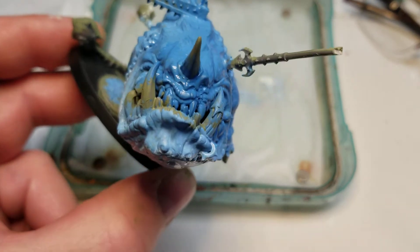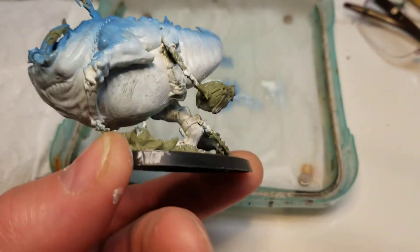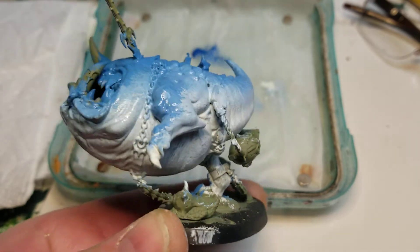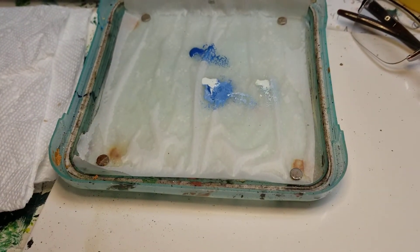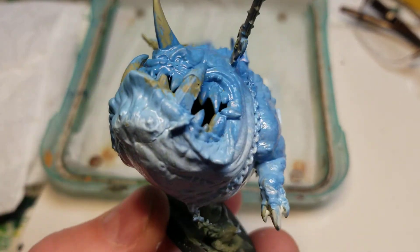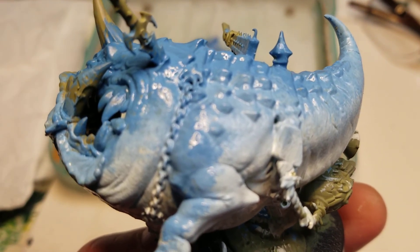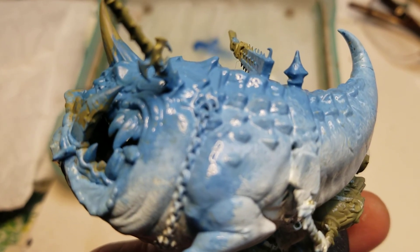He's looking pretty mean now. So that's the base coat on the first one. Then I'll come back and do some more highlighting, detailing, dry brushing, and smooth it out a bit more. This is Tim at JL Miniatures — thanks for watching and look forward to my next one.